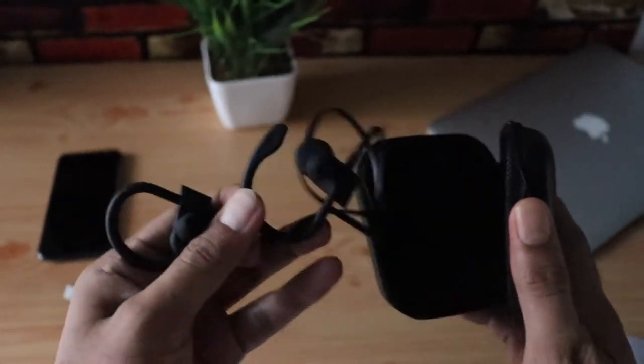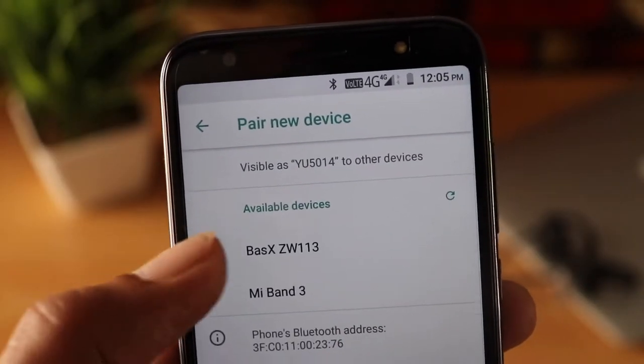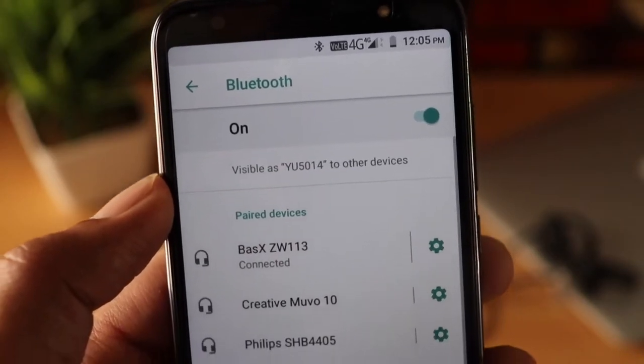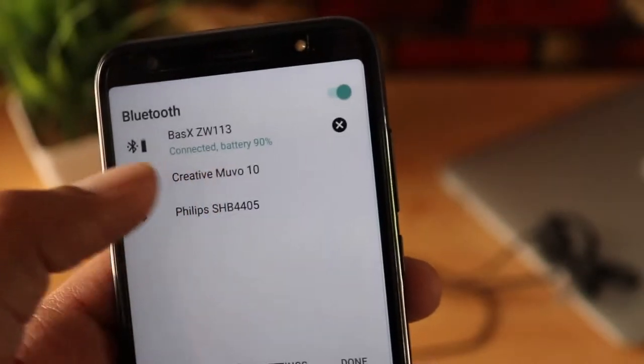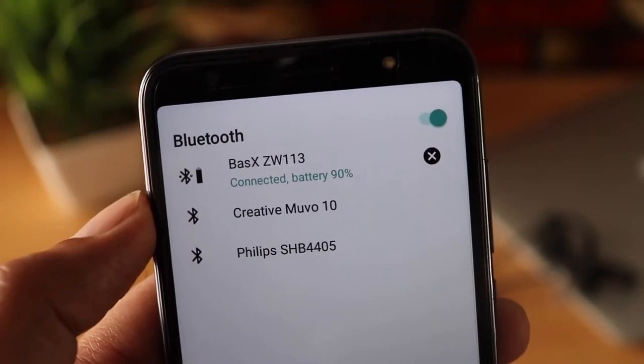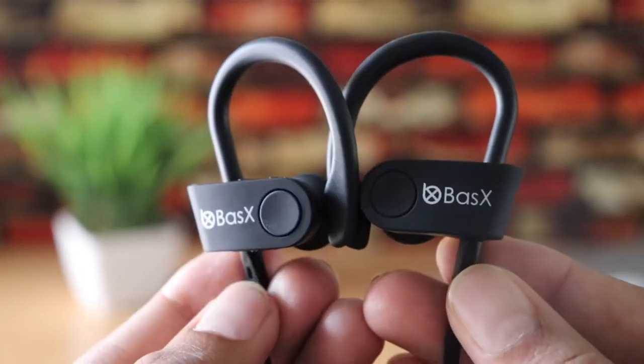The Bluetooth connection is pretty reliable and works seamlessly. Another good thing is that the battery level is indicated in the notification bar, which I found pretty useful. It also has voice notifications or feedback.